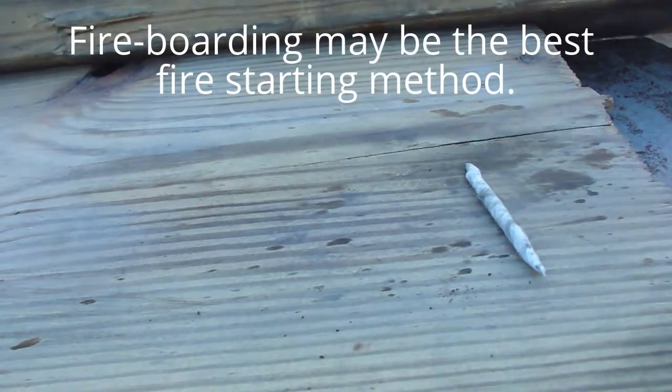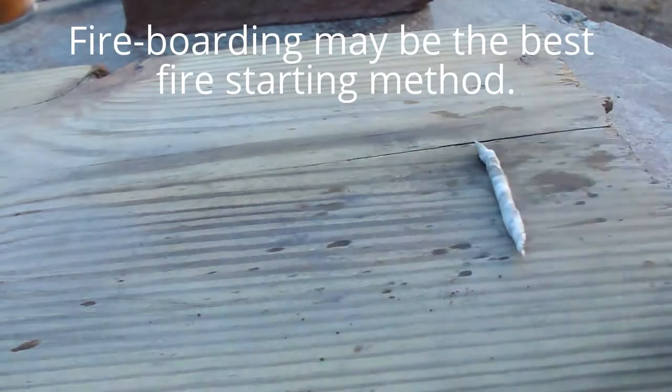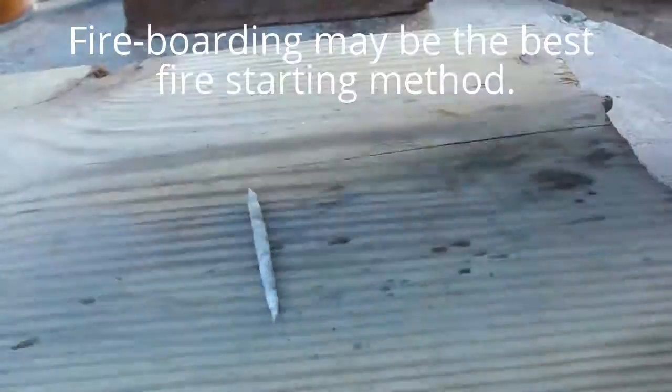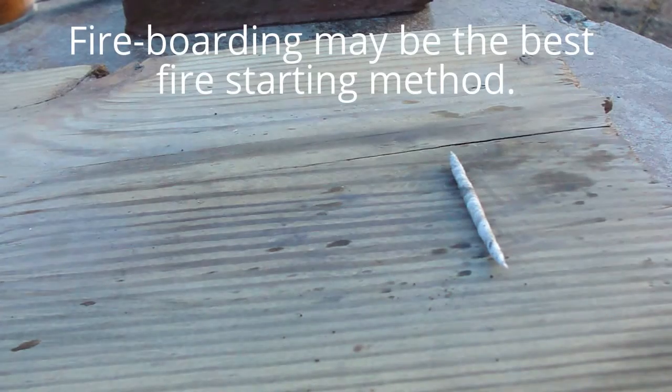The walnut dust from the walnut husk is rolled up pretty tight, getting it just a little tighter. Now for the real friction rolling.